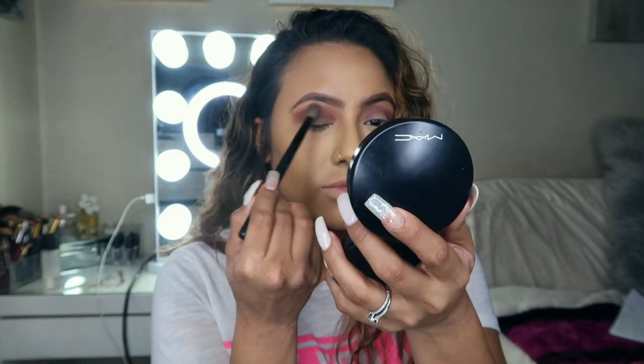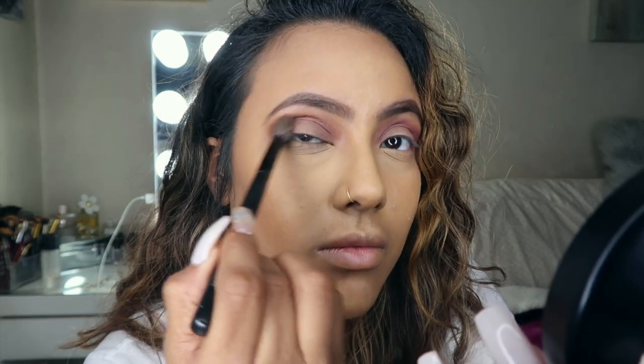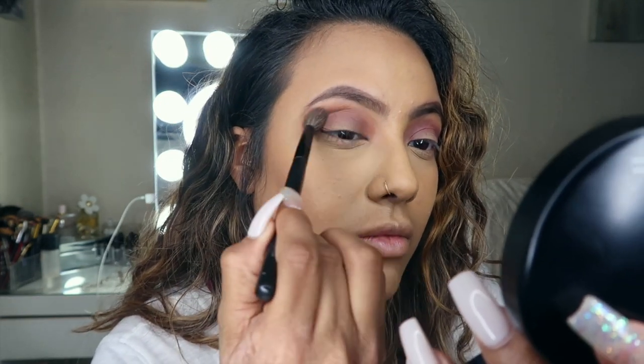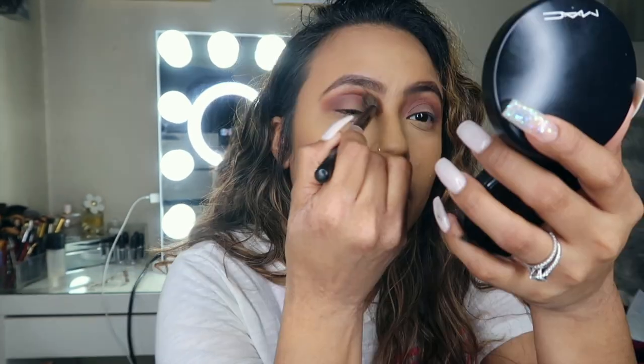Just see how nice that looks. We're moving on to the other eye. Alright guys, it should look something like this.